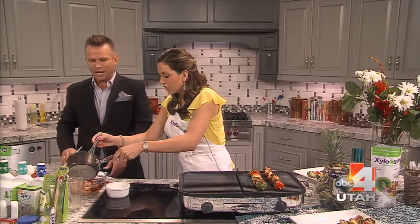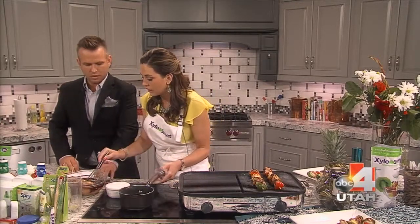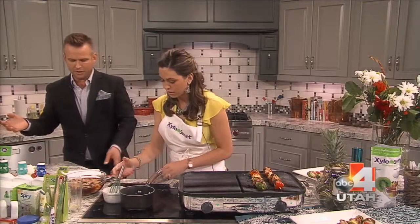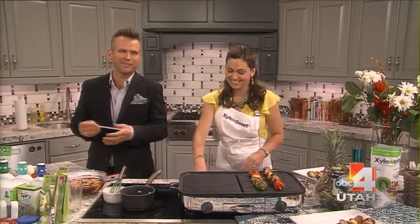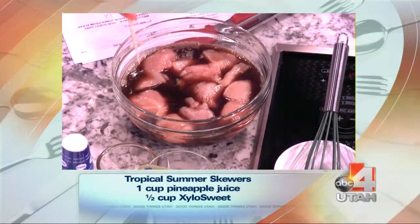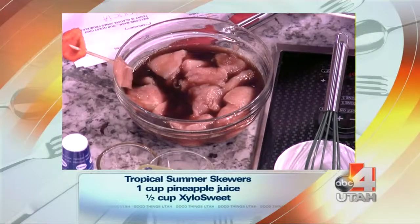Then you pour it over your chicken. If you want to do a chicken breast, it'll make eight skewers. You usually marinate it for 30 minutes in the fridge. Now assembling the skewer — it's easy, you can do it however you like, add whatever vegetables. We have to be careful because the chicken is raw so I'm not touching it with my hands.